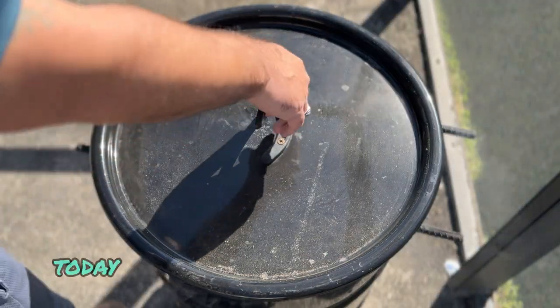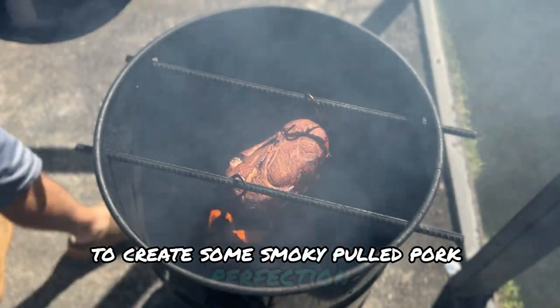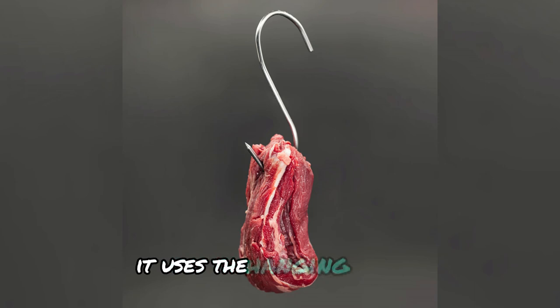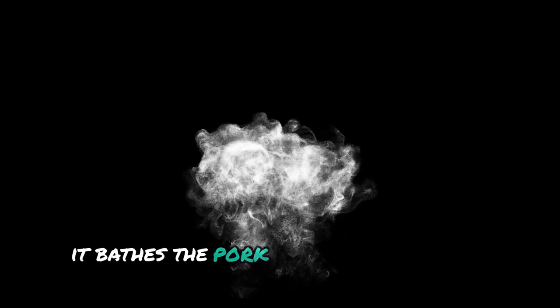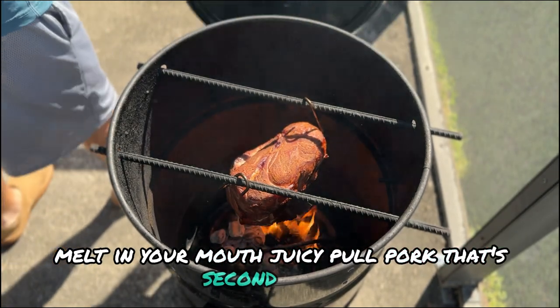Alright folks, smoker time. Today we're using the Pit Barrel Cooker's vertical magic to create some smoky pulled pork perfection. This thing works a little differently than your average smoker — it uses the hanging method. Meat goes up top, heat source goes down below, and as the smoky goodness rises, it bathes the pork in deliciousness the whole time it cooks. The result: melt-in-your-mouth, juicy pulled pork that's second to none.